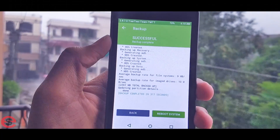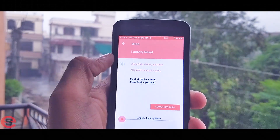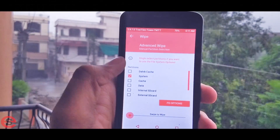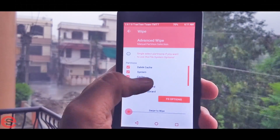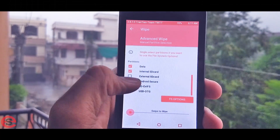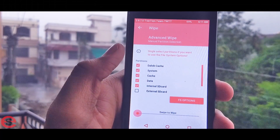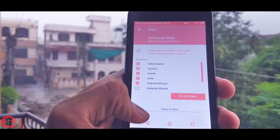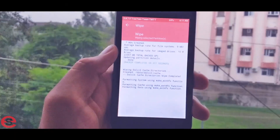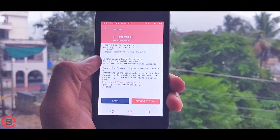After the backup completes successfully, go back and tap the Wipe button, then go to Advanced Wipe. Select Dalvik Cache, System, Cache, and Data. Be very careful — do not select the external SD card option, because that contains your backup data and the Marshmallow custom ROM zip. After selecting the correct partitions, slide the bar from left to right to wipe. You'll see a 'wipe successful' message.